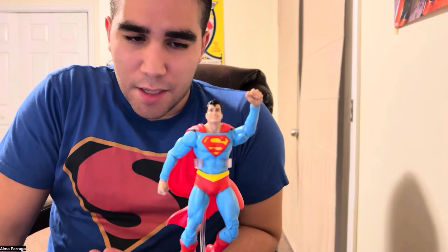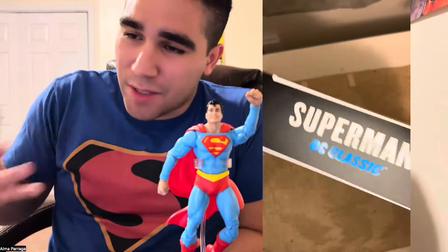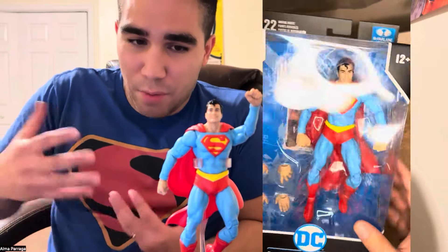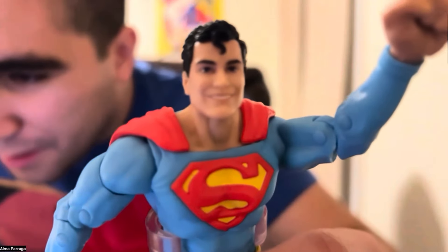Besides being a big Superman guy, I want to look at the philosophical thinking behind the box calling it a 'DC Classic.' In my mind — and I know this isn't marketing or PR — a DC Classic, the Man of Steel, is supposed to embody the likeness of the Man of Steel. One of the greatest things I really appreciate about this figure is that he's happy.